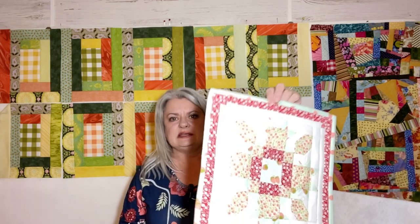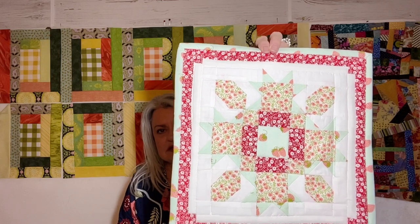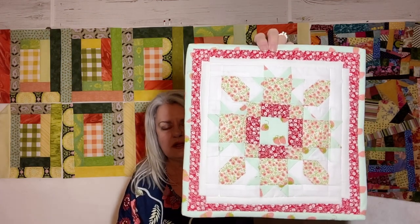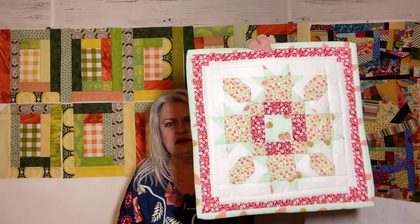Hello and welcome to Finish It Friday. Here we are again, checking out what I got done. I did get my March block completely done. It's not my best work, as I said before when I just had the block done, but I put the batting in and the backing, did some quilting — just some stitch-in-the-ditch quilting — and I would give this about a C-plus, maybe.